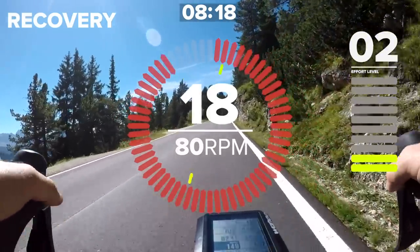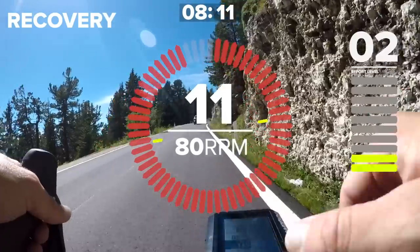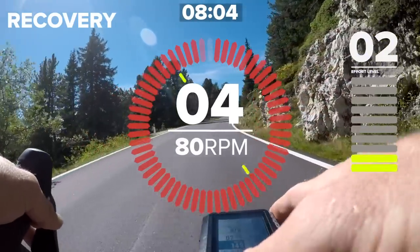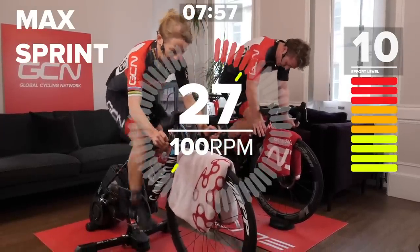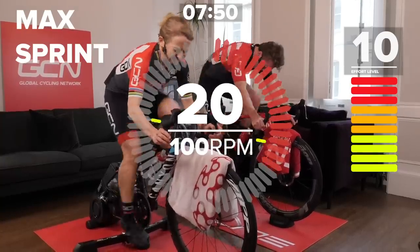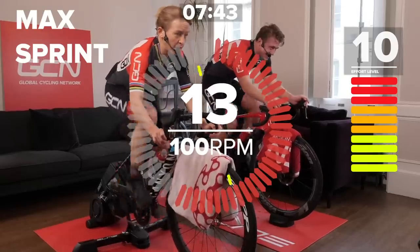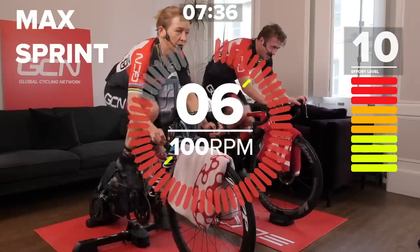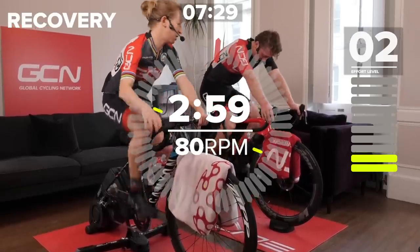Twenty seconds — get in the right gear, big ring. I'll count us in. Three, two, one, and you're up. Coming up, 10 seconds to go. Ready, push it all out now. Five, four, three, two, one. Nice one — good job, done. I definitely need to wipe my face off that one. I'm definitely getting a bit sweaty — that's with a fan.